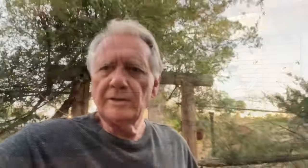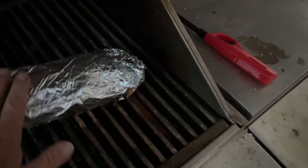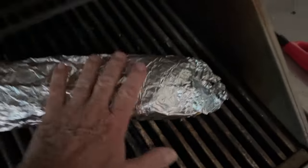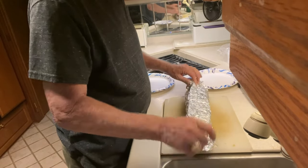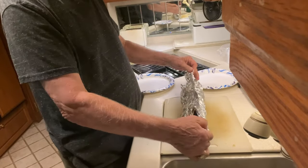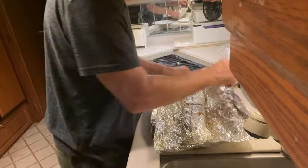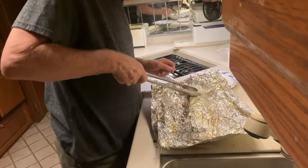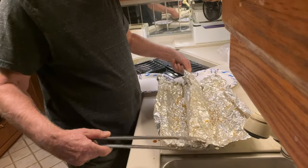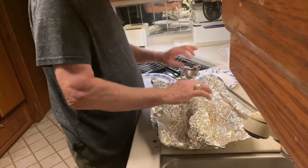And that goes on the barbecue — start with the folded side down. Barbecue should be warmed up by now. About 15 minutes on one side and then turn it over for about 5 minutes — 20 minutes total. Masa menos. Hot, hot, hot! Oh, it smells so good.